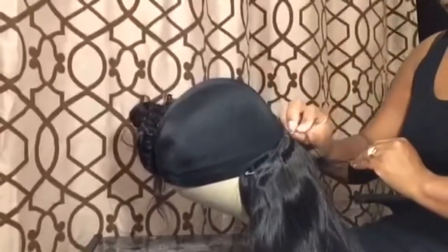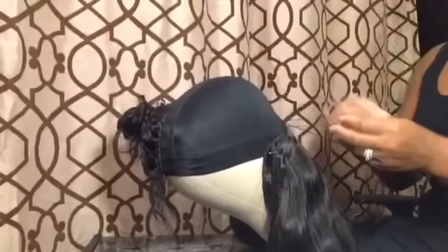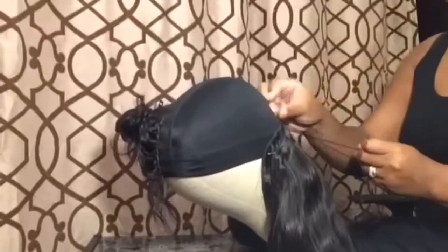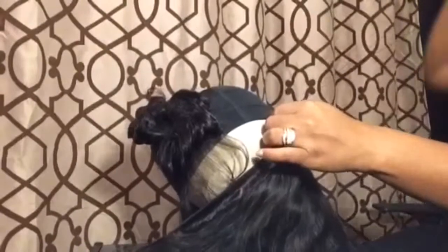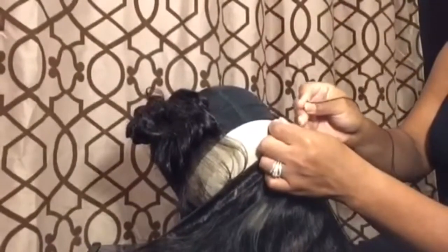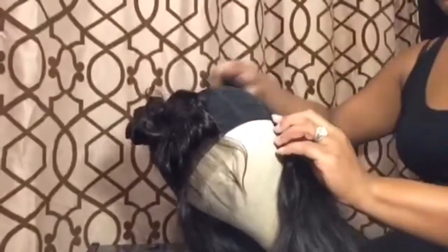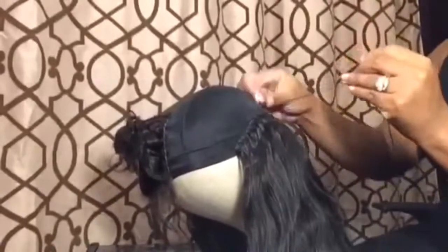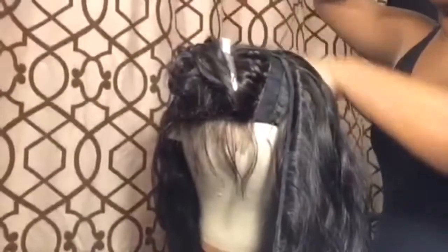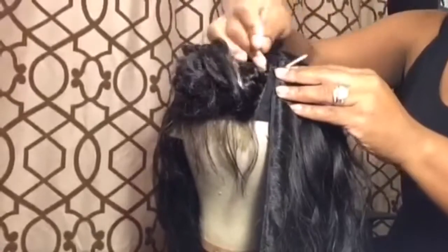I'm just gonna go back and forth. All you do is your folding method — you're gonna fold when you get to the end of that track and you're gonna keep it going. Just continue folding and twirling until you get to the very top.